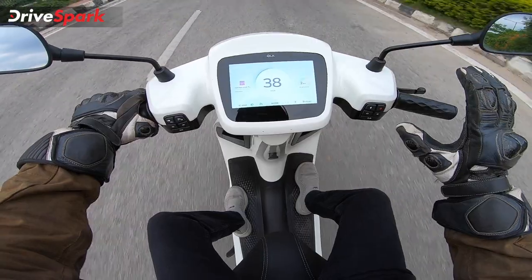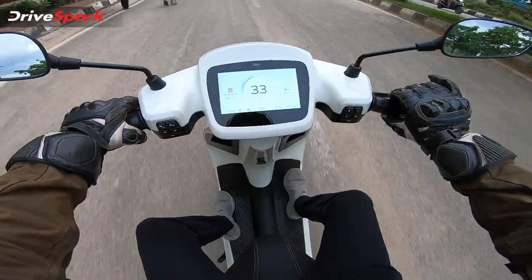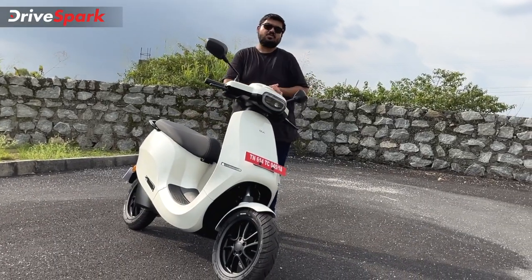You can deactivate the cruise control feature by pressing the brake. You can also cut off cruise control by releasing or adjusting the throttle button. This is how the cruise control feature works on the scooter.